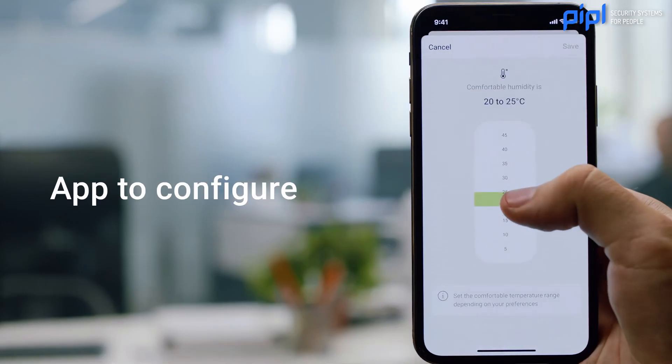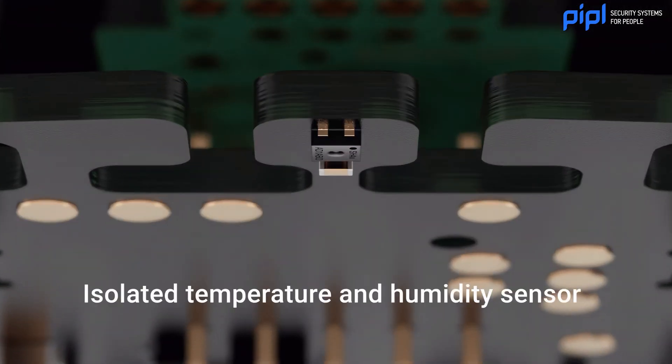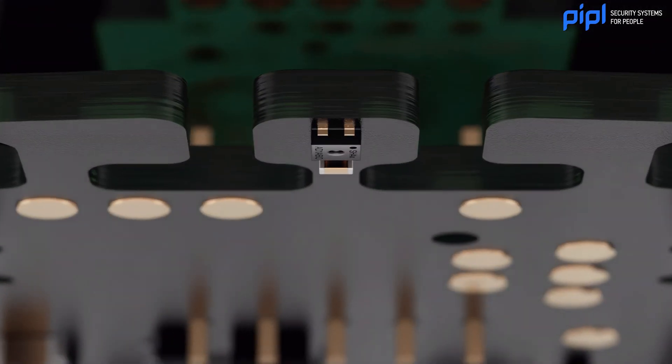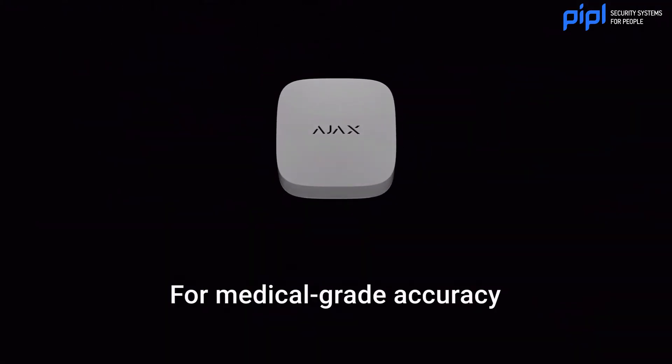Now, what about the CO2 sensor? There are a lot of air sensors on the market that use different kinds of sensors and they're not really optimal for calculating CO2. But in the LifeQuality from Ajax, it's actually a medical-grade sensor, so it's really precise and really good to use. CO2 is kind of a hidden threat in the air because it's all around us at all times, but it's not always a health risk. I'm going to show you a graphic on the Ajax website to explain in more detail what I mean by that.